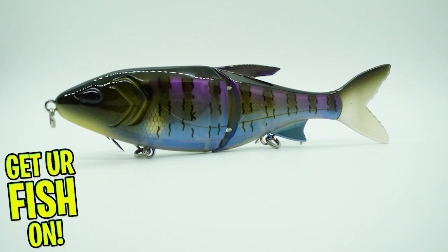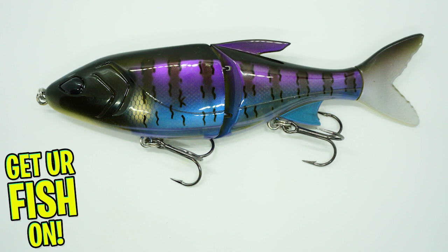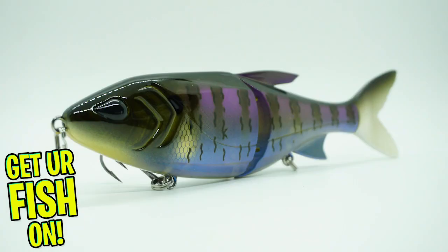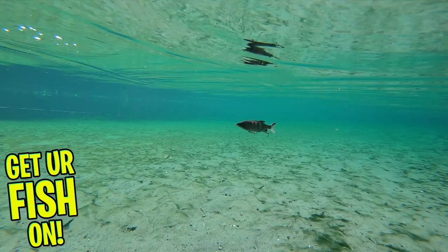This bait was designed to hunt in the upper water column and built as a slow sinking bait. The Glidesdale has realistic body features, including the body shape and a soft tail, which will make it look more natural in the water.